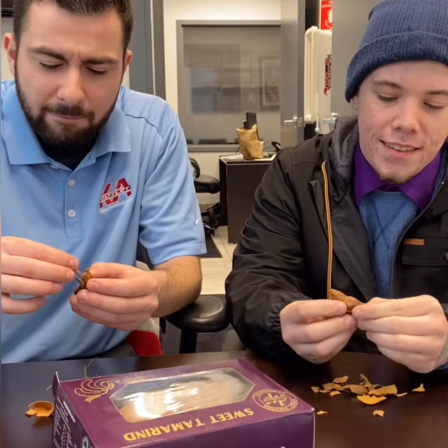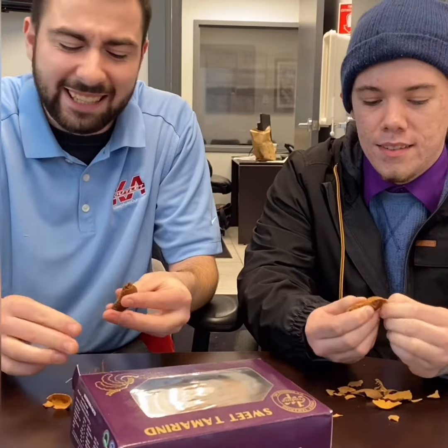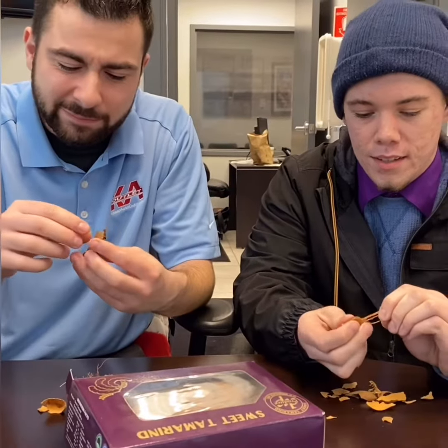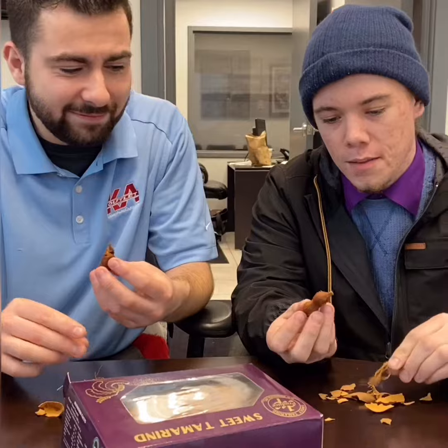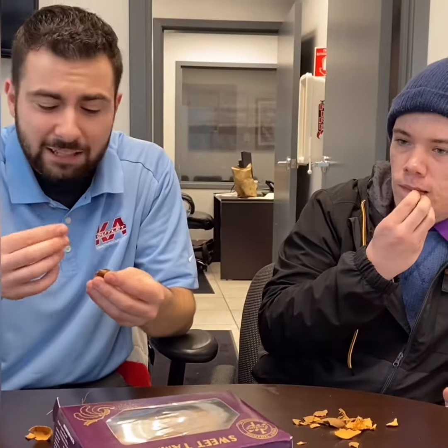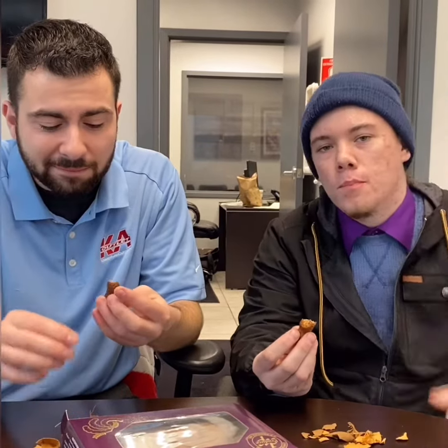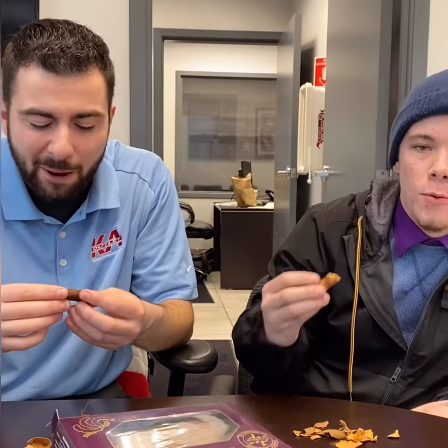And then there's seeds inside, and you just eat around the seed. It's sticky because of the dough. Make it work for you. Thumbs up! Thumbs up? 10 out of 10, would you recommend?